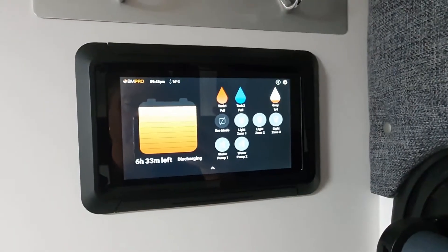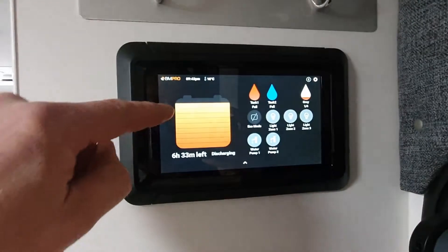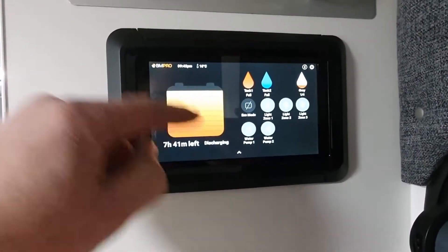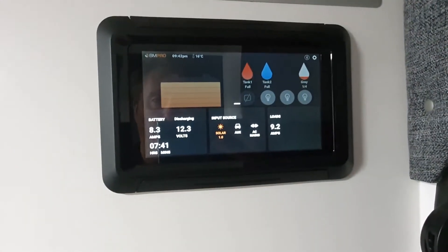Our next tech tip is all about the battery and why sometimes you may see it here is depleted and down to zero, but if you scroll back into here, it's currently still got a suitable voltage.